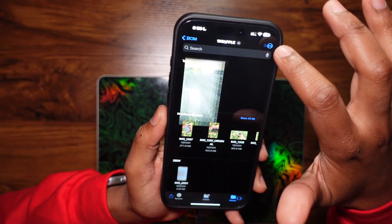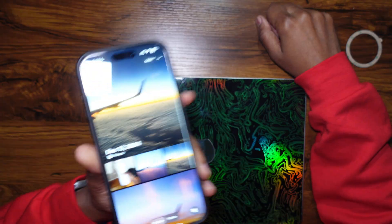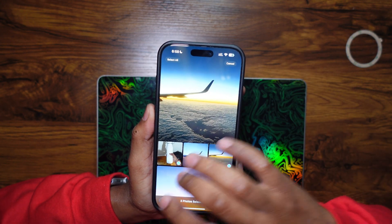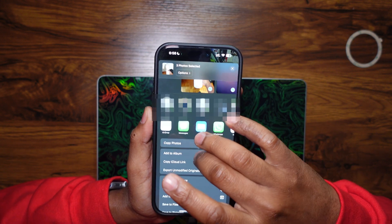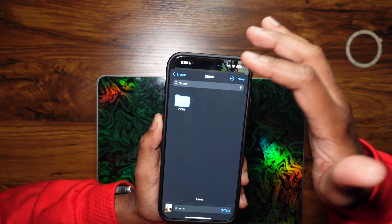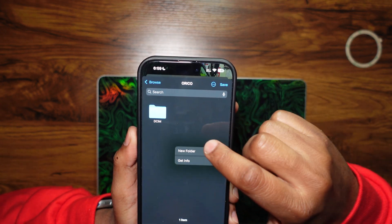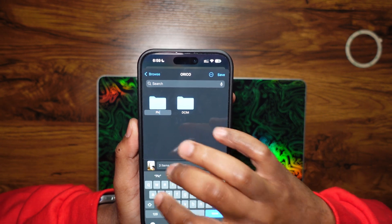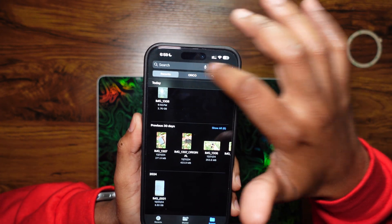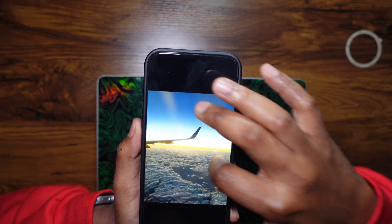It's washed out because it was shot in ProRes Log — you'd need to do color grading in post-processing, but you understand that. Now going into my gallery, selecting a couple of pictures from my Jamaica vacation — tapping save to files. Here it is: Orico. I'll even create a new folder called 'pics' just to demonstrate. Save — done. Going back into Files, here's the 'pics' folder and there are the pictures. It works the same for videos.